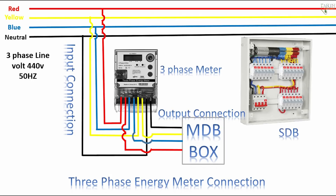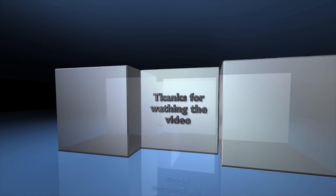Switch distribution boards (SDB): 1st phase red — MDB to SDB connection. 2nd phase yellow — MDB to SDB connection. 3rd phase blue — MDB to SDB connection.